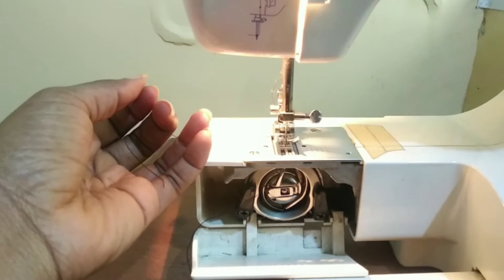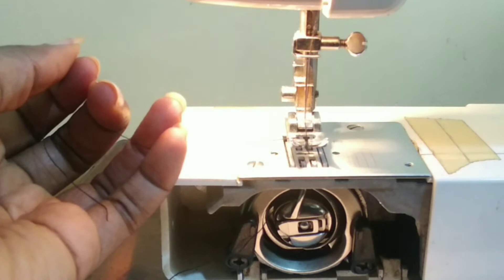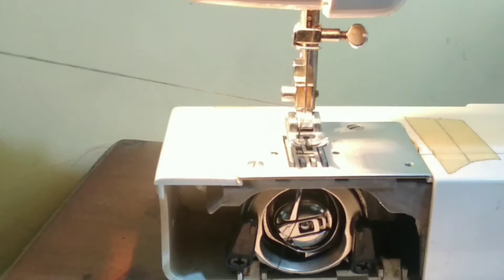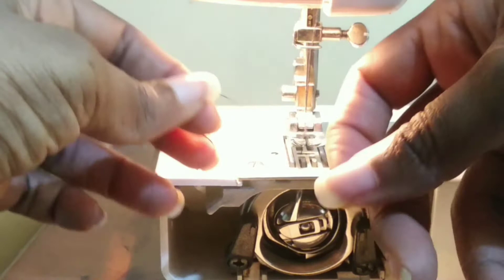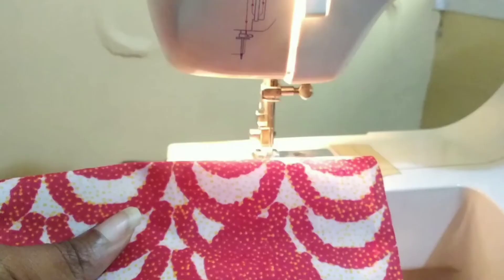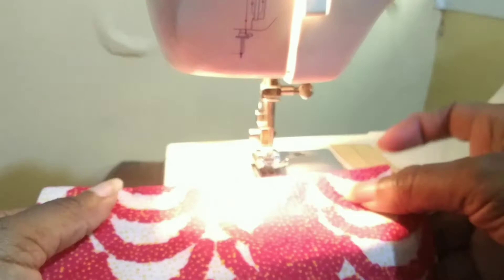Holding the thread in your hand, turn your hand wheel one full rotation — it goes down, then it goes up. You can see the thread being pulled up, and you pull that out. Now both the bobbin thread and the top thread are out of the machine.